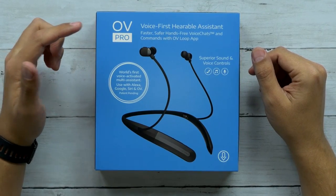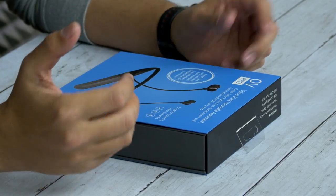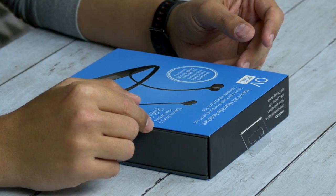What's up guys, welcome back to Unboxed Junkie, my name is Matt, and today we're looking at the OV Pro by OV Loop — never heard of them before. They're rather expensive; these things are running about a hundred and eighty bucks, so fingers crossed I'm hoping they're good.